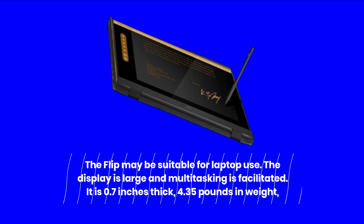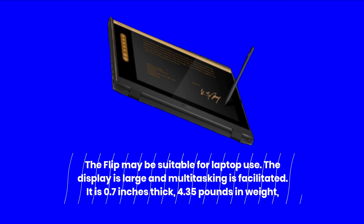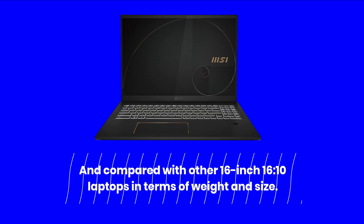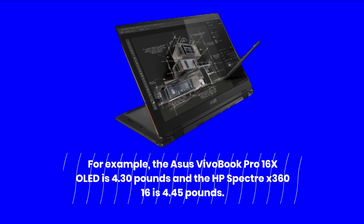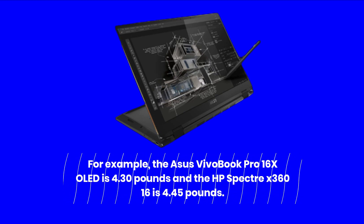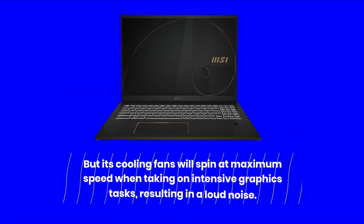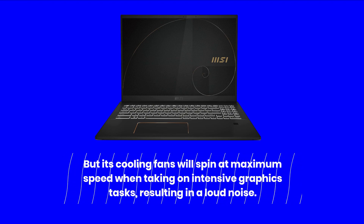The Flip may be suitable for laptop use, as the display is large and multitasking is facilitated. It is 0.7 inches thick and 4.35 pounds in weight, comparable with other 16-inch 16:10 laptops — for example, the Asus VivoBook Pro 16X OLED at 4.30 pounds and the HP Spectre X360 16 at 4.45 pounds. The Flip has near-silent operation during general Windows use, but its cooling fans will spin at maximum speed during intensive graphics tasks, resulting in loud noise.